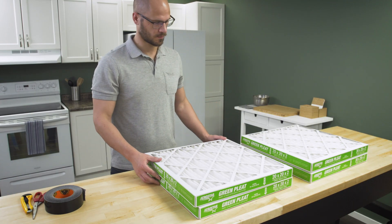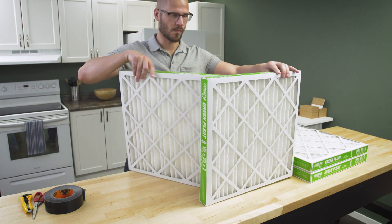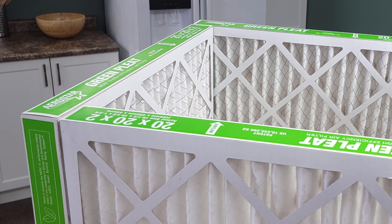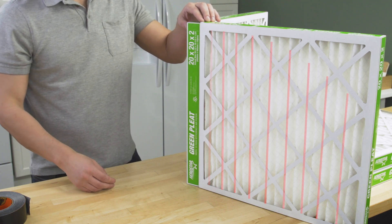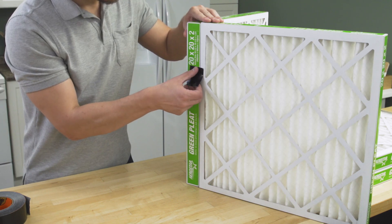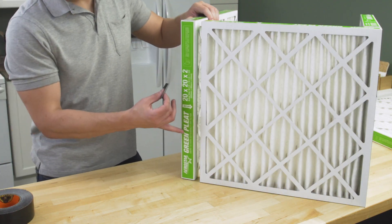First, we'll assemble the cube using the 4 filters. Align the edge of the first filter to the edge of the next filter so that it makes a flat surface that you can tape. Ensure that the arrows are pointed inwards. It's also best to have the pleats running vertical — this will prevent them from sagging over time. You can use a small piece of tape to align each filter before applying the full strip of tape.